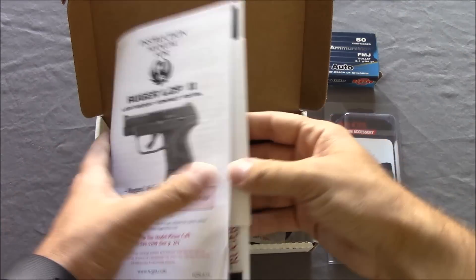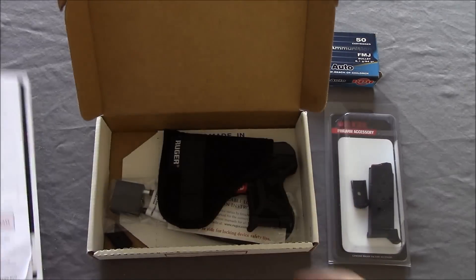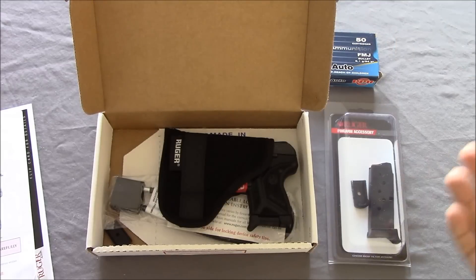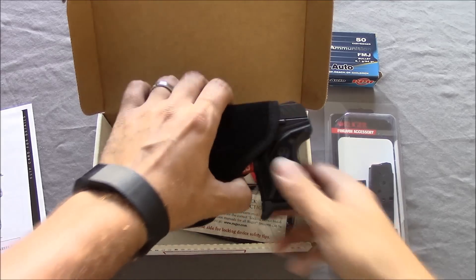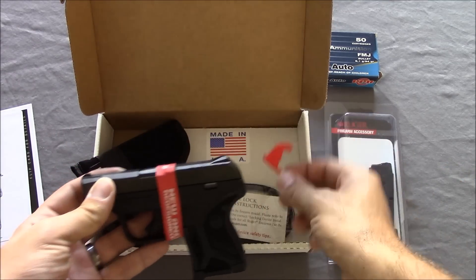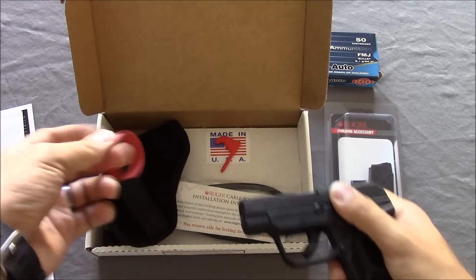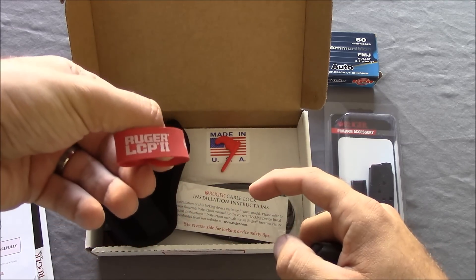So without further ado, let's jump in and I'll show you guys what you get when you pick up one of these. Typical reading material, ads, all that good stuff. Now this was in a bag — the bag mysteriously disappeared so I'm assuming it got stuck at the gun shop — but it actually did have a tag, a little barrel chamber indicator, a rubber band around it, and a little advertisement there: 'New and Redesigned LCP II.' Kind of cool.